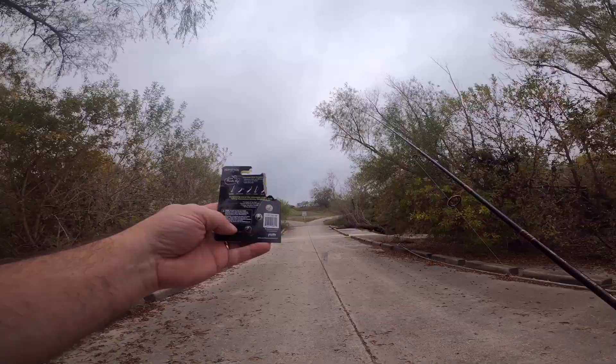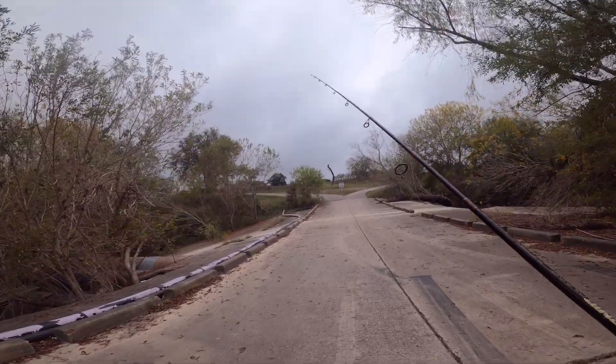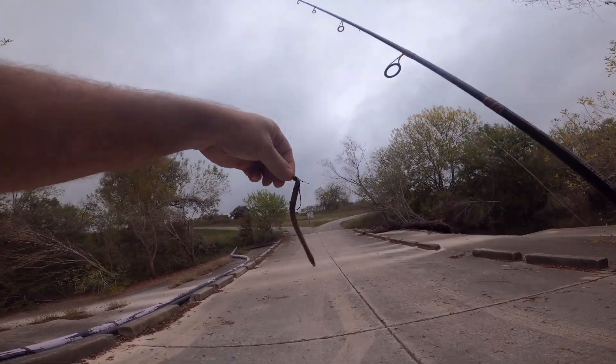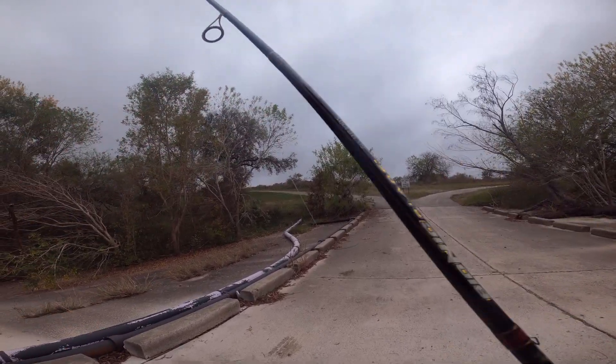They're from Perfection Lures. The unique thing about these — they're a shaky head, but they have these little deals right here that kind of keep them up. We're going to give them a little love today and see how it goes. I just got a little finesse worm on there, a little Zoom finesse worm.